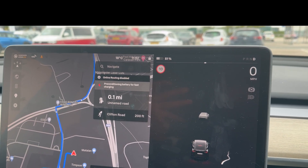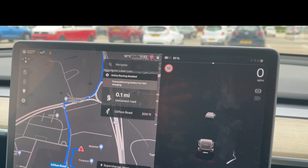So we're heading to the supercharger at Trafford Centre. You might be able to hear that the car is making like a humming noise.